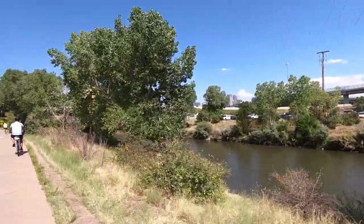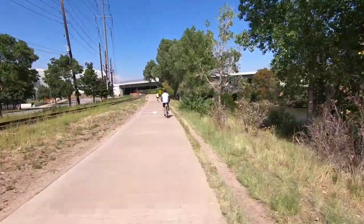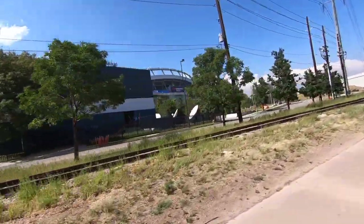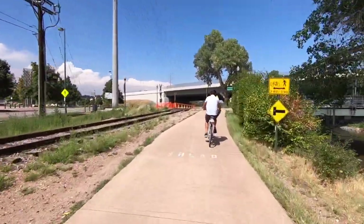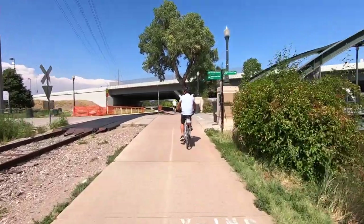You can see Denver over there — just a lot of friendly cyclists around here. There's a children's museum and REI headquarters nearby. It's a wonderful area to ride.